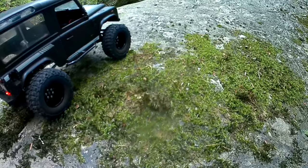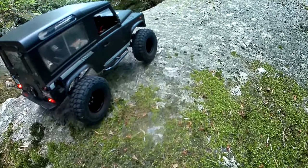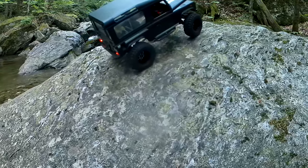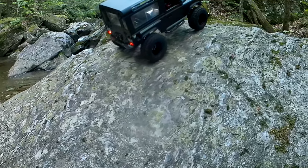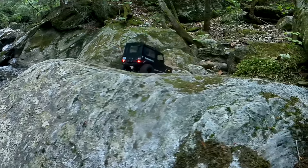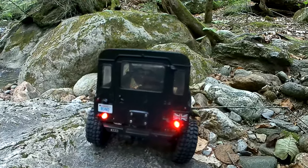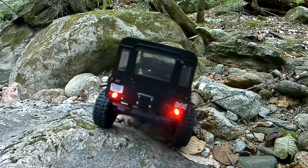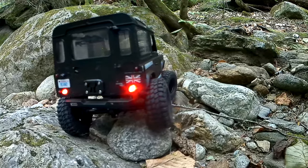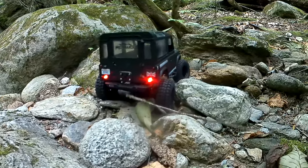What it's done is given it all the droop it needs whenever it needs to articulate, but when it comes to the point of getting stuffed up into the wheel well, it saves it from bottoming out. It's kind of like a bump coil — something you'd run inside of an internal coil shock. Since these are external coils and you don't want to take up any travel space inside the tiny barrel, this is kind of what you end up having to do: a quote-unquote bump coil on the outside with a stiffer coil, just less of it. It seems to have worked.